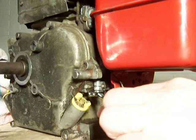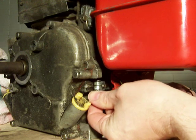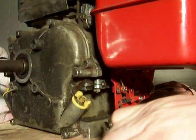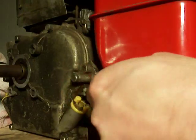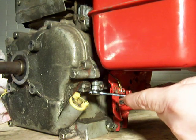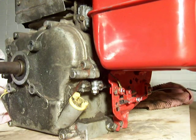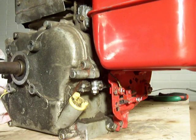Now take our 3/8 wrench and tighten this screw back up. The Briggs & Stratton repair manual says to put it at 35 foot-pounds, but for the sake of the video I'm not going to bother with that right now — just get it good and snug, and there we go. Our governor is now in the position that the Briggs & Stratton manual says it needs to be in.